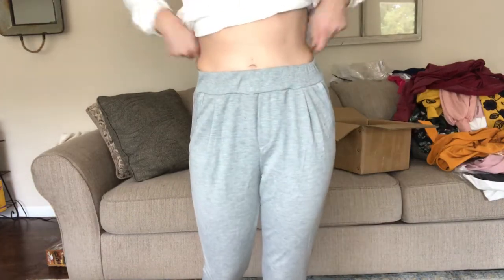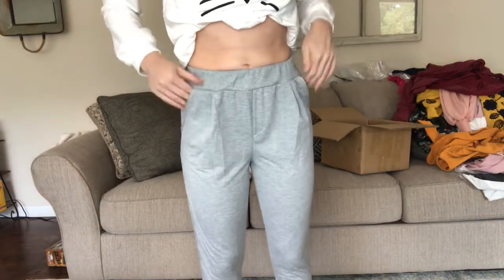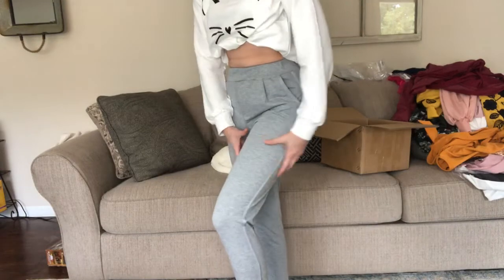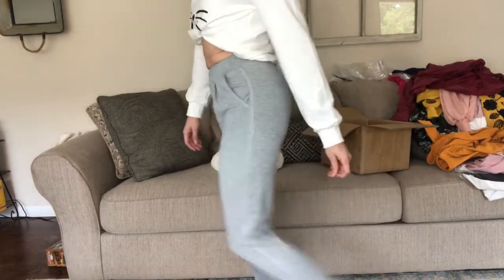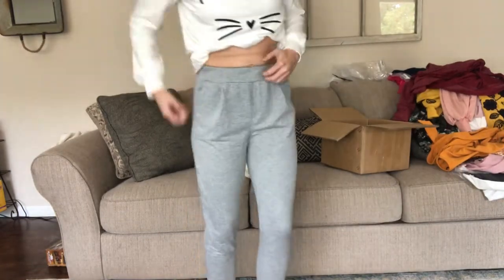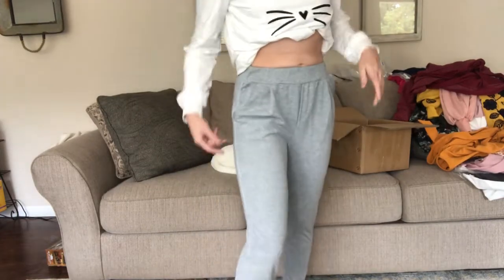These are the joggers I bought and they are definitely going back. They're a size small, which is what I normally wear, but oh my gosh — they're so tight. Just lifting my leg I feel like I'm going to rip them down the quads. They're super tight on my calves and my butt, and when I was pulling them up I thought I felt a seam rip. They're really cute but they're so tight you can't do anything in them. I don't know who they're made for.